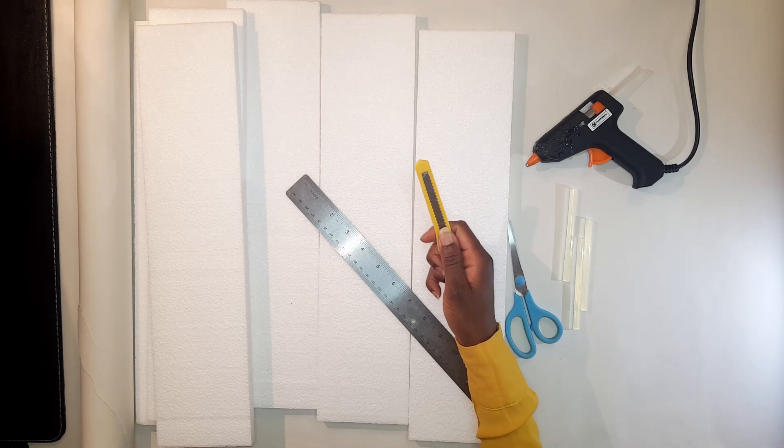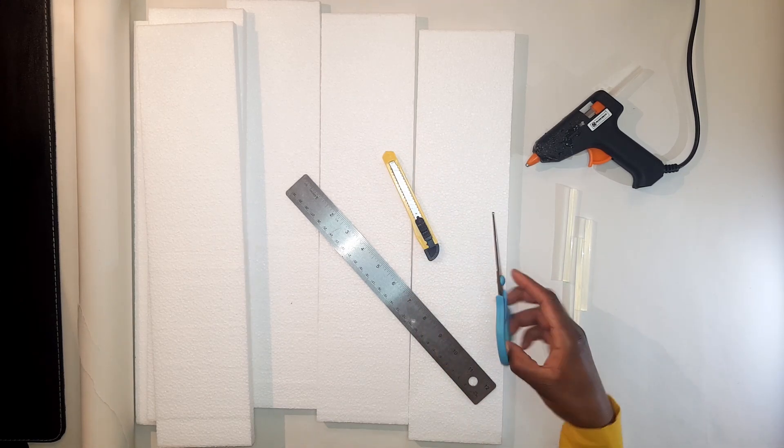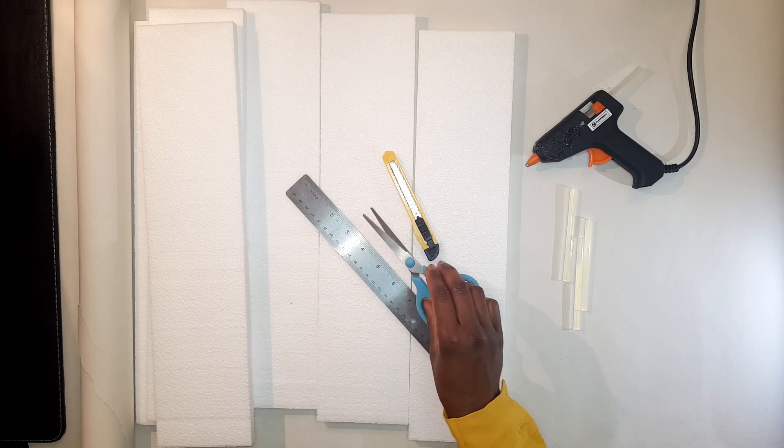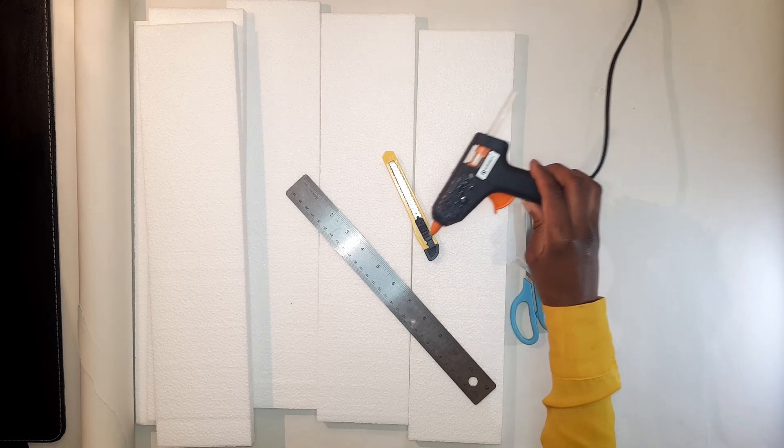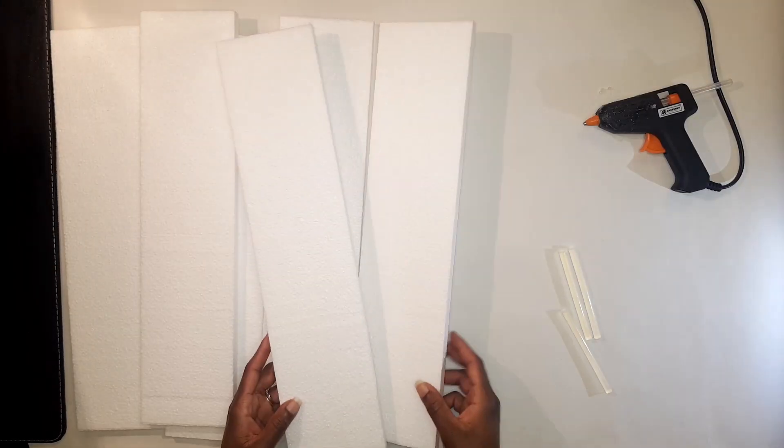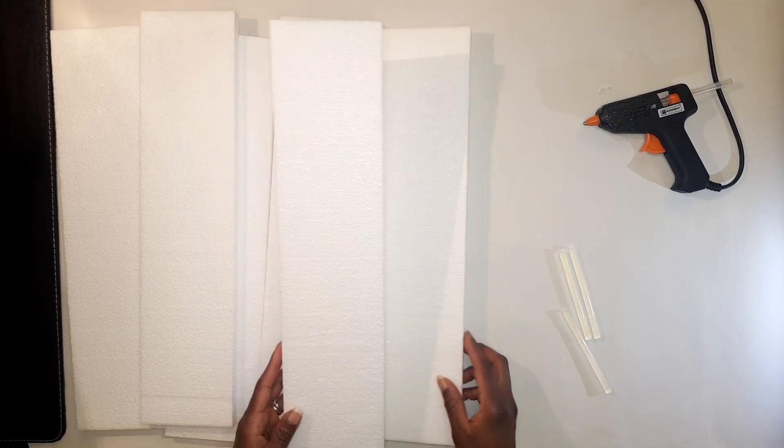For this DIY you're gonna need a crafty knife or pair of scissors, hot glue sticks, a hot glue gun, and a few pieces of polystyrene.